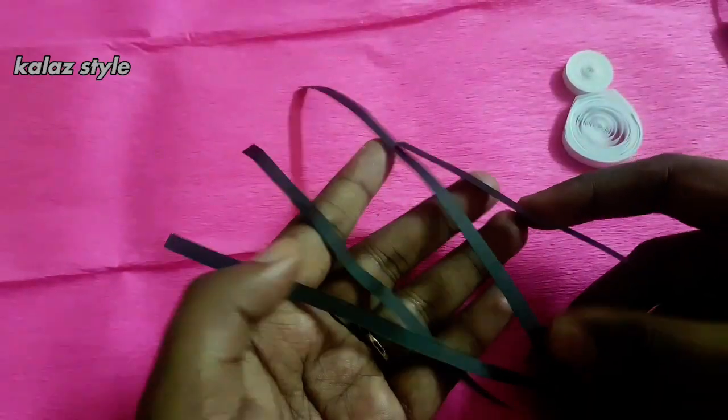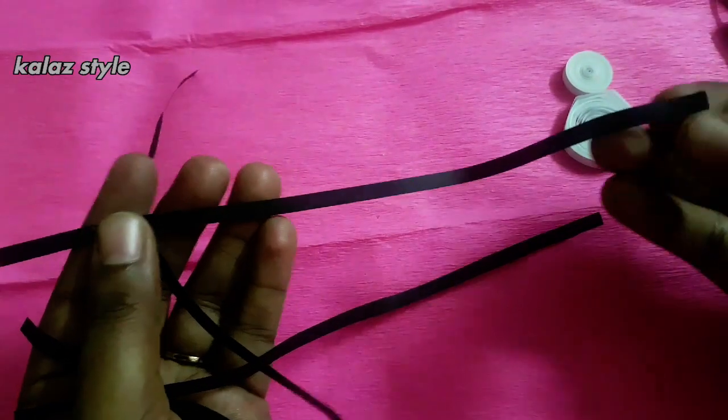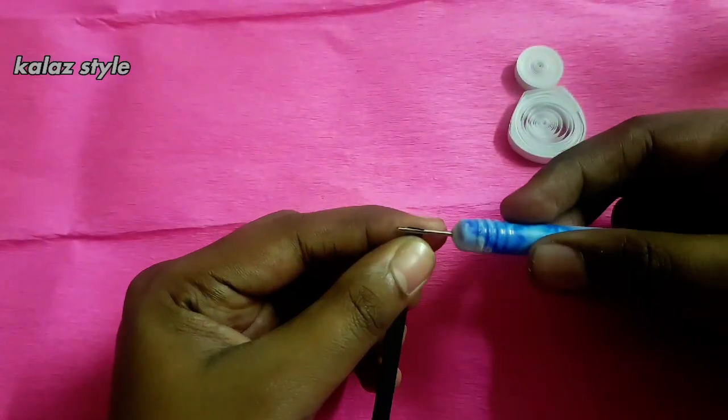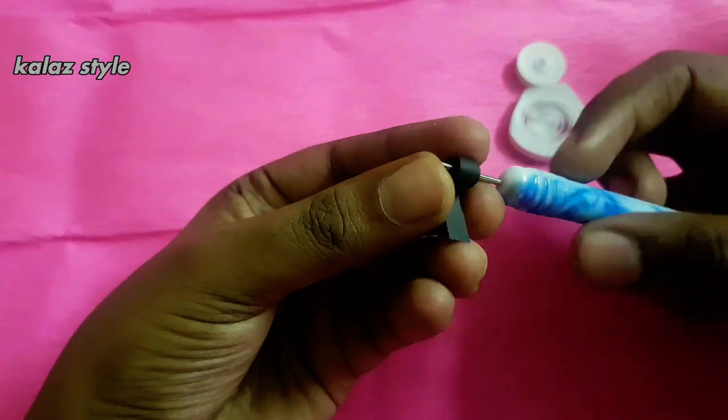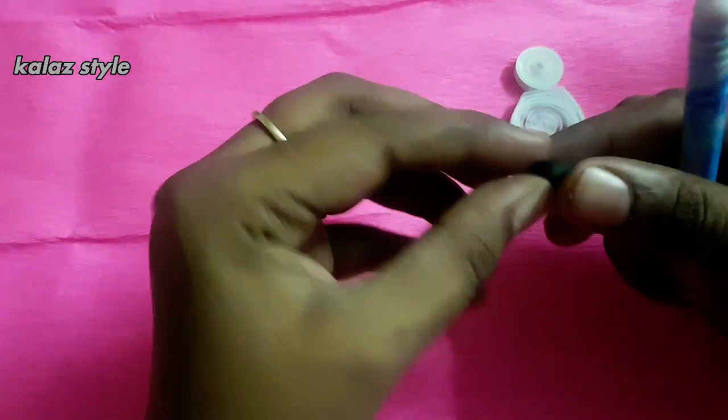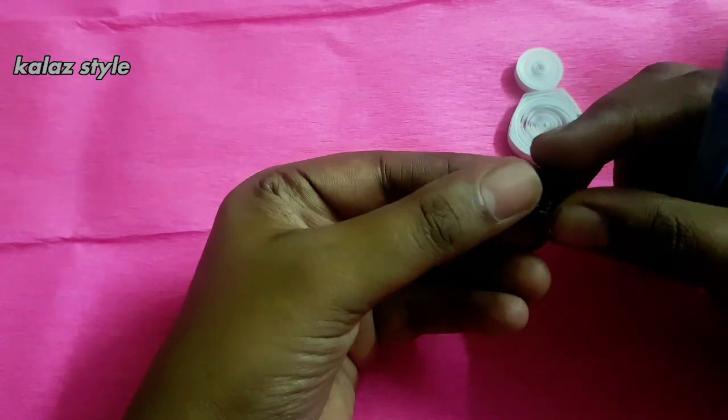Totally we need six pieces of half strip black quilling paper. Take one strip and start making a loose coil for the legs. Finally secure with some glue and just stick it.